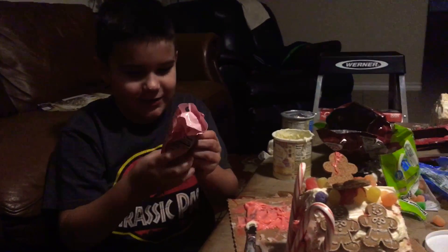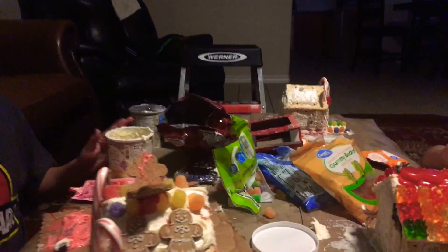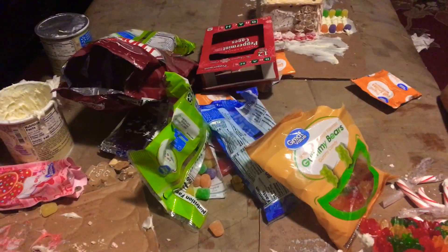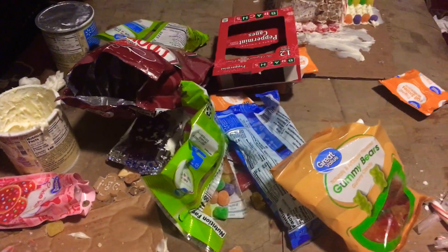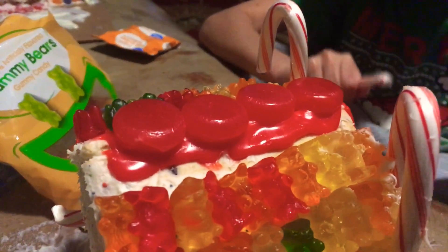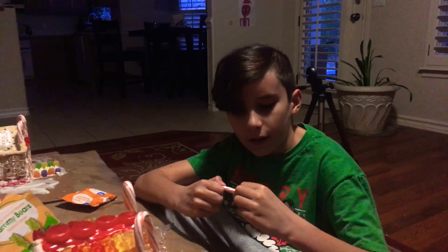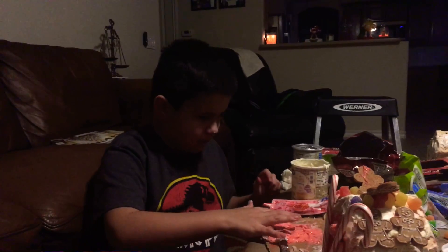Man, this stuff's good. Red icing and vanilla. And yeah, done. We used gummy berries, gumdrops, gingerbread man, and candy canes. And also cinnamon flat wheel thingies — I don't know what they're called, really. I hope you guys enjoyed the video. See you guys next time. Bye!